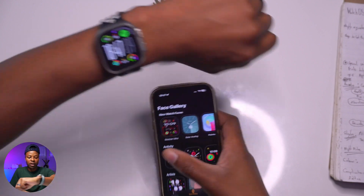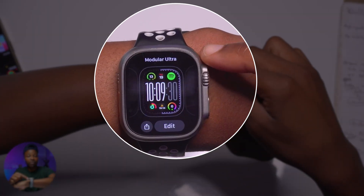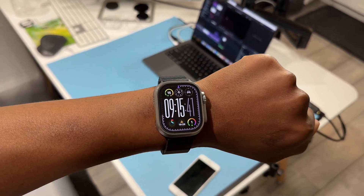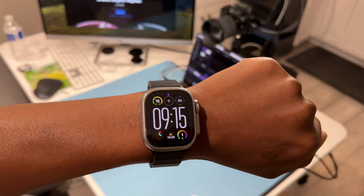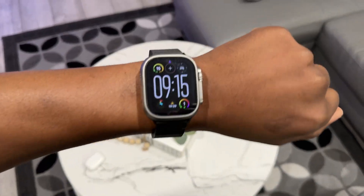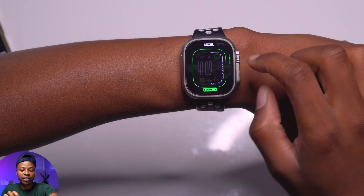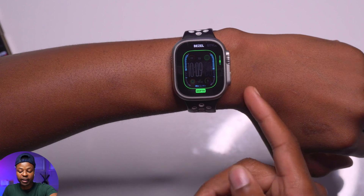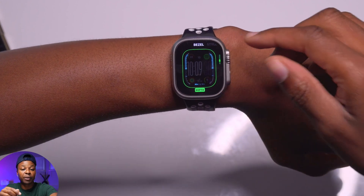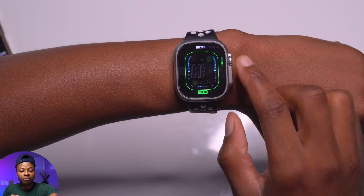The first watch face is the Modular Ultra. As the name suggests, this watch face is only available for the Apple Watch Ultra series. It's the first of its kind because it allows you to put complications in the edges or far corners of the Apple Watch bezel. In the bezel you can put seconds — counting all the way to 60 — or depth, which starts from the top going down as you go underwater.